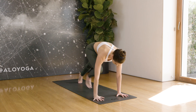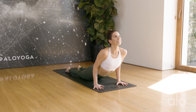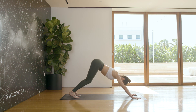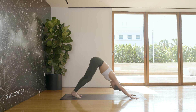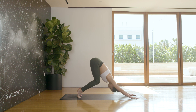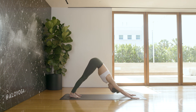Plant the hands, high plank, lower the knees, chest, chin. Cobra — lift, open the heart. Exhale down dog. Shake out the legs, go for a little walk. Inhale, lift the heels and bend the knees — bear pose. Lift the heels, lift the hips again, then drop the heels down. Nice. Left side.